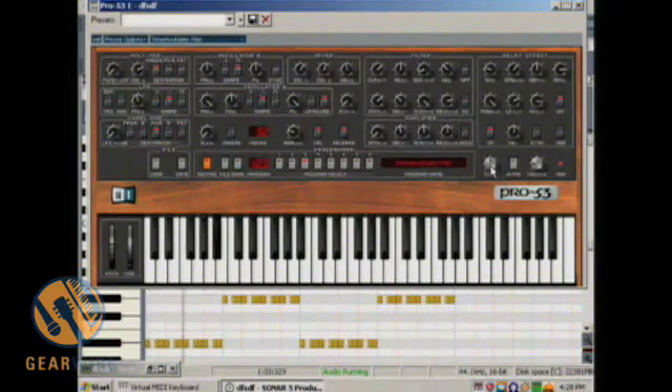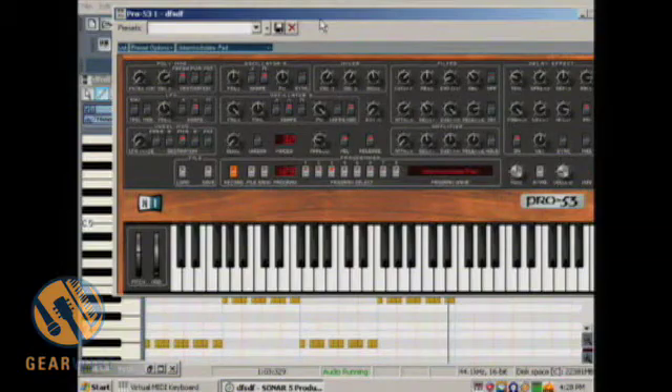Now of course we come to the master tune as well, which you can use to tune or detune your keyboard. This is all very useful.